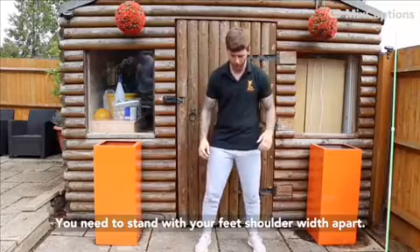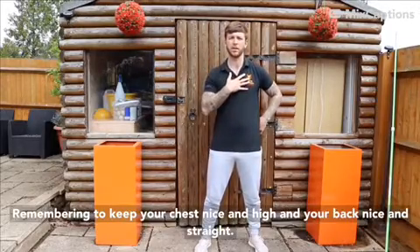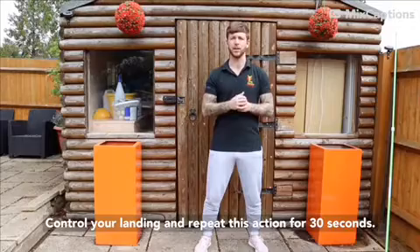How to do a squat jump: you need to stand with your feet shoulder width apart, then come down into a full squat position, remembering to keep your chest nice and high and your back nice and straight. You then need to explode with your legs into a jump, control your landing, and then repeat this action for 30 seconds.